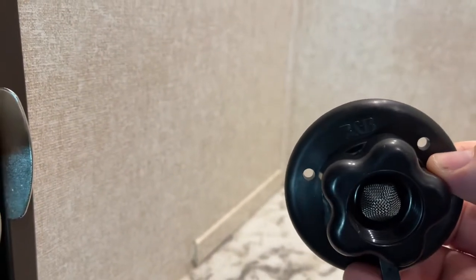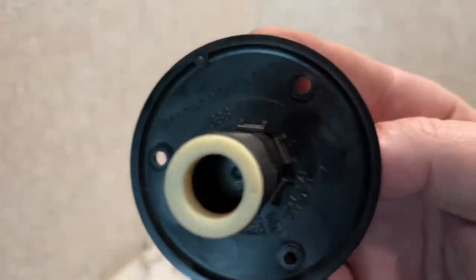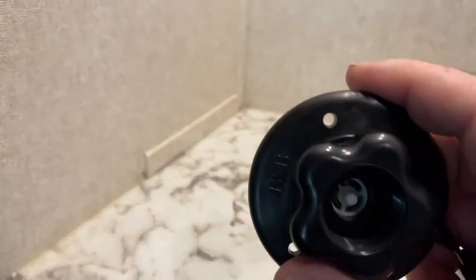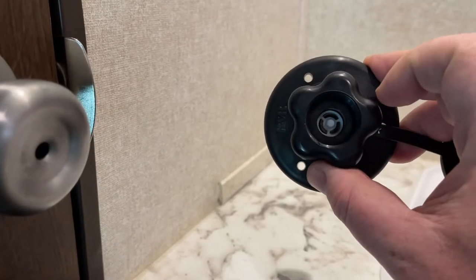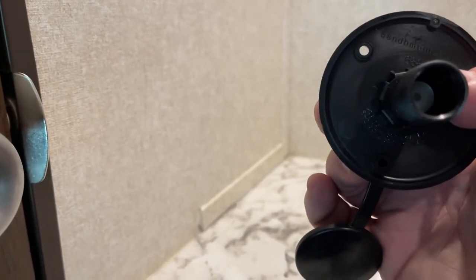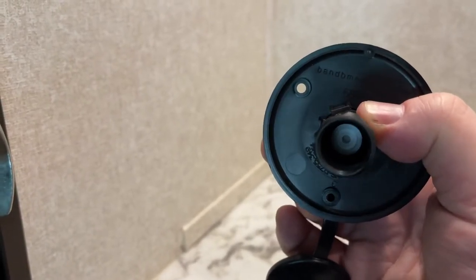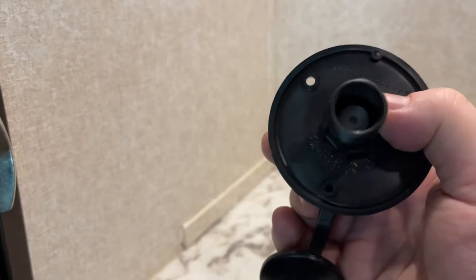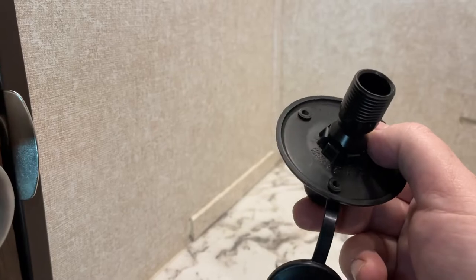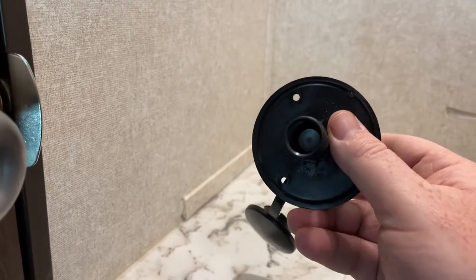We actually ordered a replacement whole unit. This is our replacement — we got it off Amazon, it was like $20, same manufacturer, it's got B&B on it. It's got your screen, and on the back side there is a little check valve in there. When you're pushing water through it, it pushes out — it's spring loaded. When you've got fresh water coming in and then you've lost that pressure, it retracts back and makes a seal. We're assuming that seal is compromised, which is why we're replacing the whole unit.